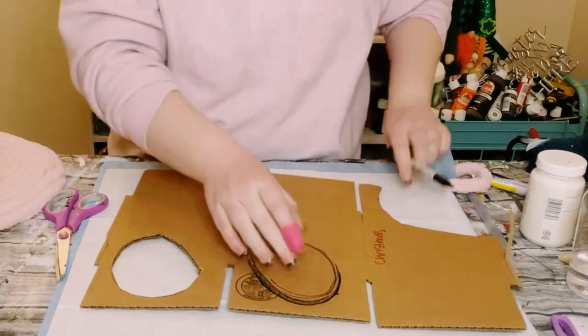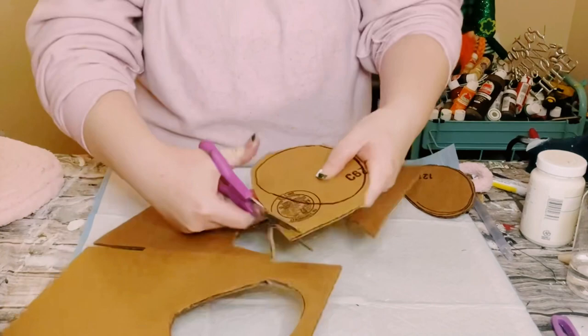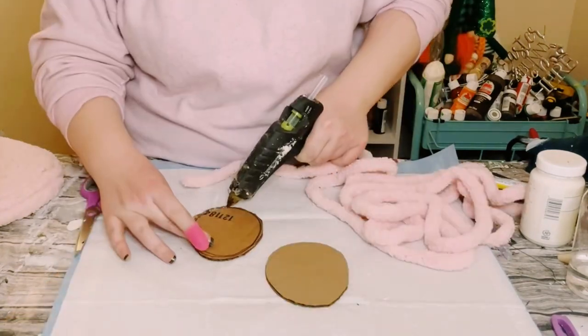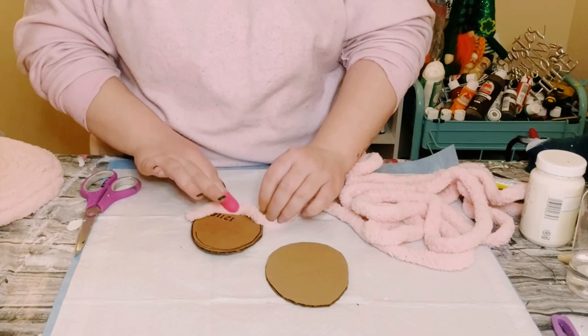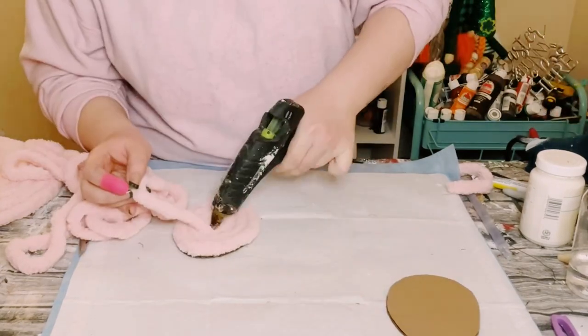Next, grab some cardboard and draw out some feet — it's really easy. You just want to cut out the shape of an egg, and cut out two of those. Then use yarn and hot glue to completely cover that cardboard.